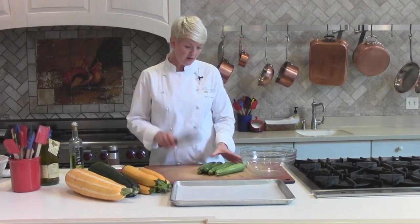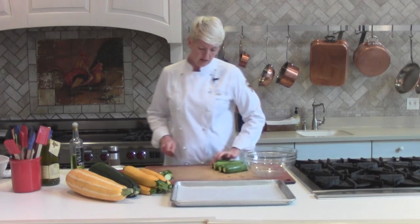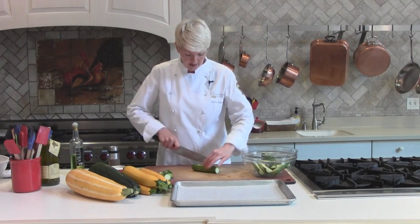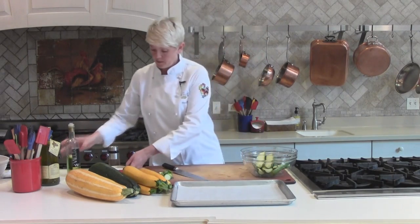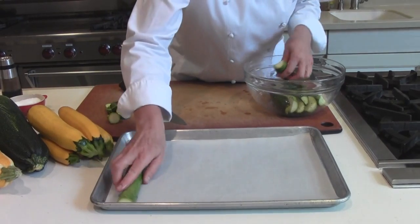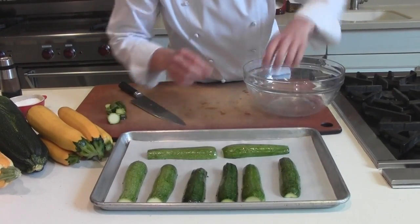To roast the zucchini, all I need to do is cut the ends off, then cut it in half. We're going to toss it with a little bit of olive oil or grapeseed oil, salt and pepper, and put that onto a sheet tray and roast it at 450 degrees. We're going to put the skin side up so that the bottom side will brown more than the top, which is what we want.